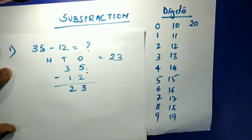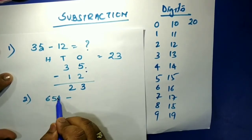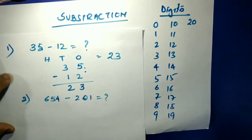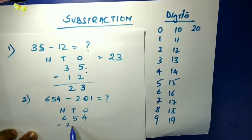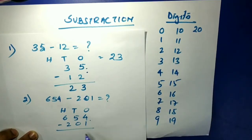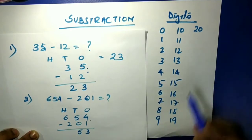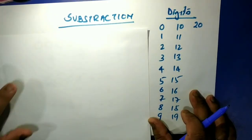Now let's do 654 minus 201. Place in ones, tens, hundreds form: 654 minus 201. Four minus one equals three. Five minus zero equals five. Six minus two equals four. So the answer is 453. Now let's start something more complex.